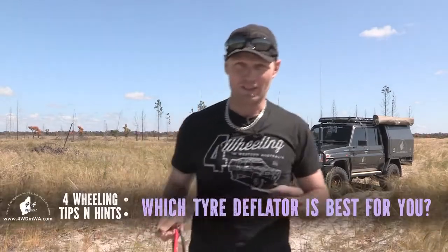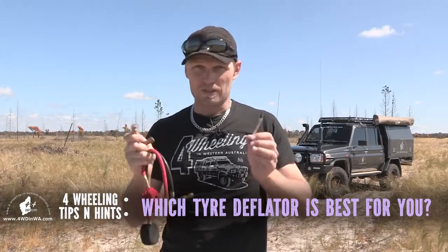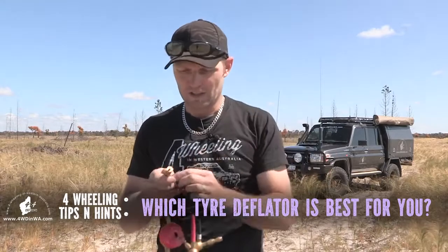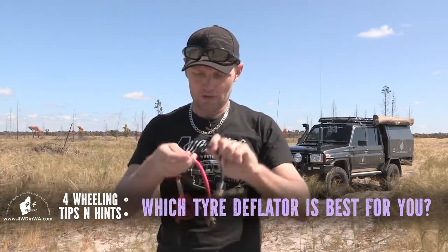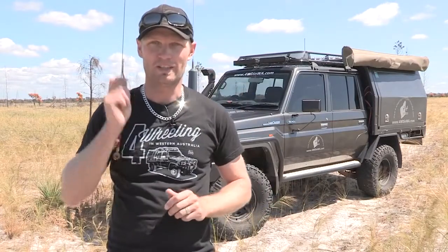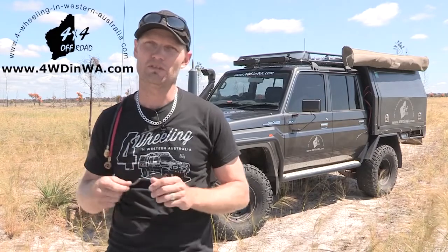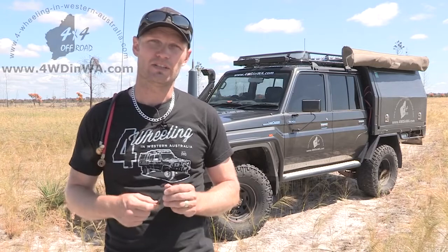Hey, Ronnie here. In this video we're going to do a comparo and help you decide which tire deflator is best for you. We've got the stick, we've got the automatic deflators which screw on each wheel, and we've got the rapid tire deflators. G'day, I'm Ronnie from 4WheelingWesternAustralia.com, the four-wheel drive and camping information website. Let's get into these tire deflators.